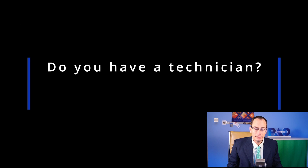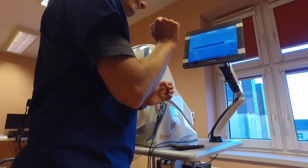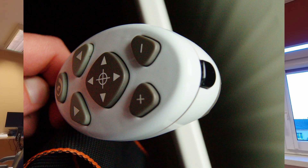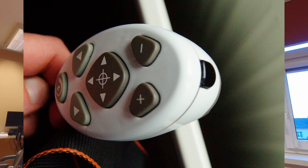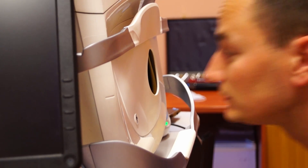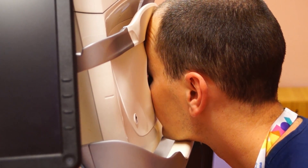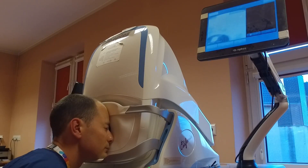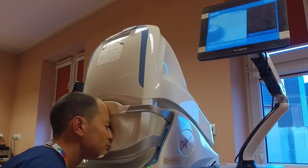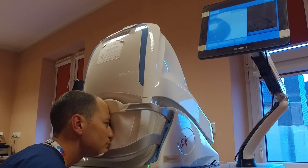Question number four: do you have a technician? Both devices are operated by a tablet and it's very easy to start the exam, but Optos is controlled by a hand controller so you can adjust the focus, go up and down with a bar, and then take a shot. The problem with Optos is that every patient tries to squeeze their nose through the hole, and you need to position their head and fixate it inside the machine, which is quite uncomfortable especially if you have a larger nose. You need someone experienced with Optos who will position the head, watch the tablet, and take the shot when they see a green circle.